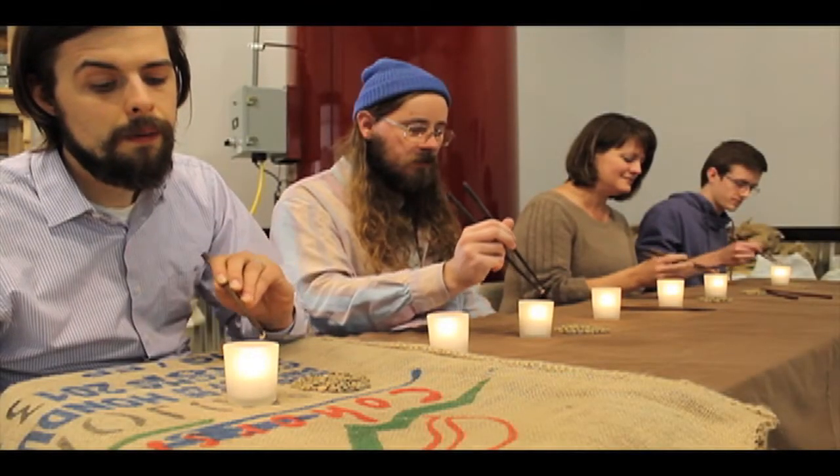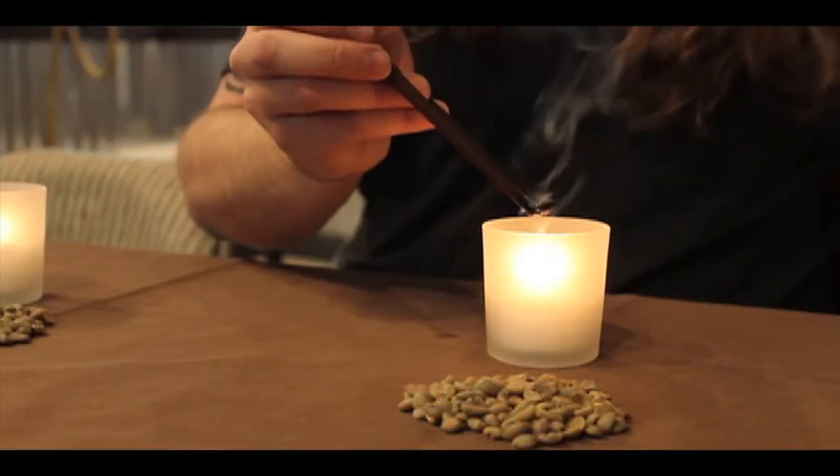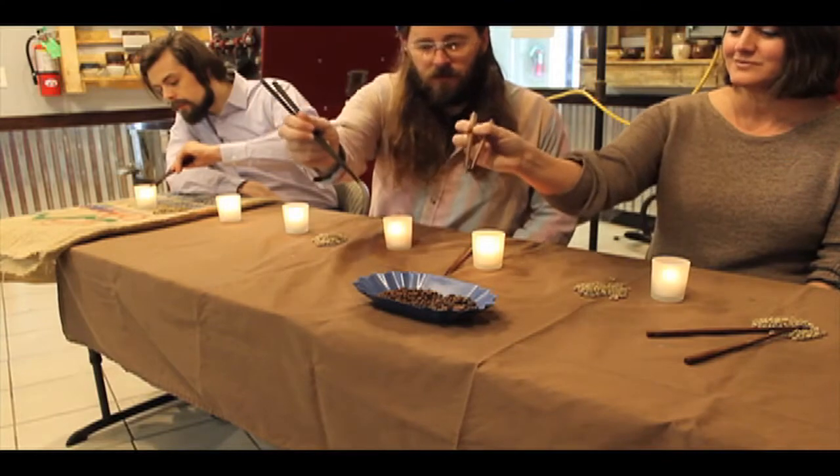Each bean is individually roasted to perfection over a high quality beeswax flame by our dedicated Unayama roasting professionals. This roasting method brings a level of individuality, care, and quality never before achieved in specialty coffee.